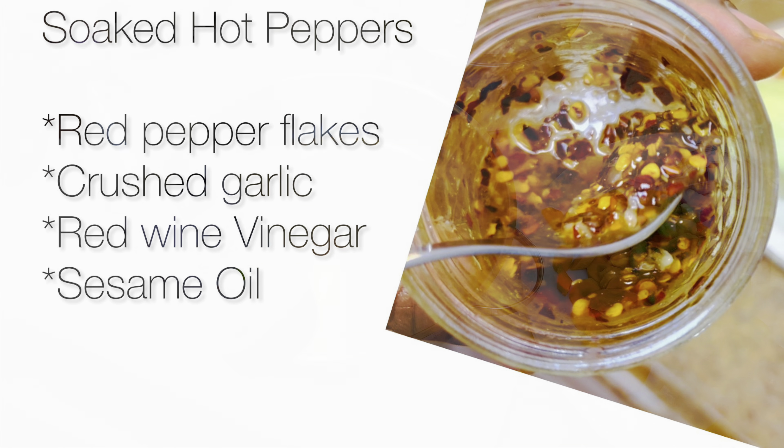I'm going to use this Everything Bagel Seasoning because that seasoning has all three types of sesame seeds — the white, the brown, and the black sesame seeds. We are continuing to incorporate the vegetables with the noodles, and as you can see the colors are starting to resemble more of that lo mein tan or brown color. The teriyaki sauce helped with that as well.